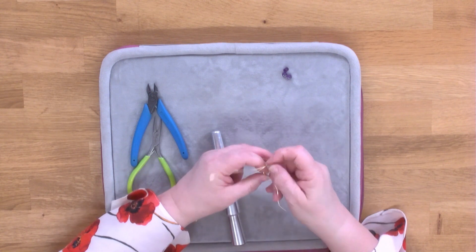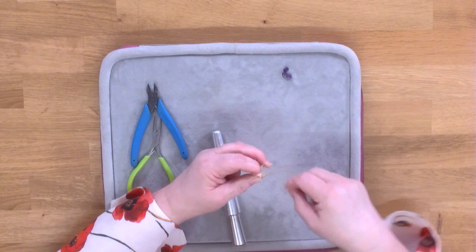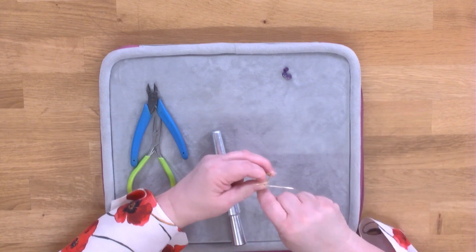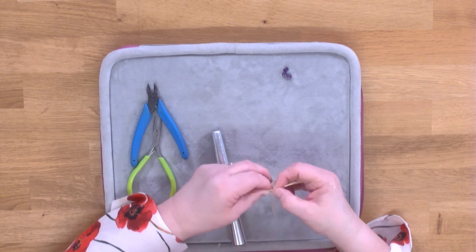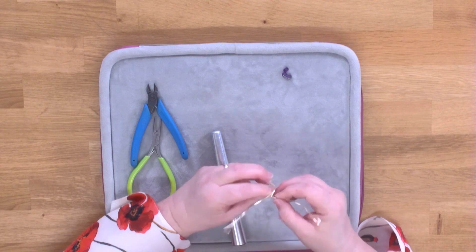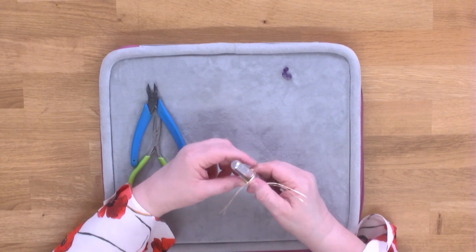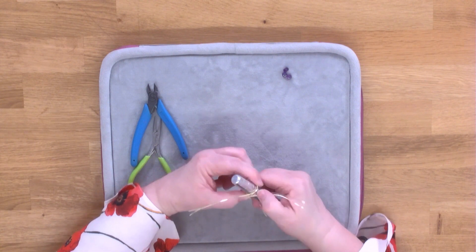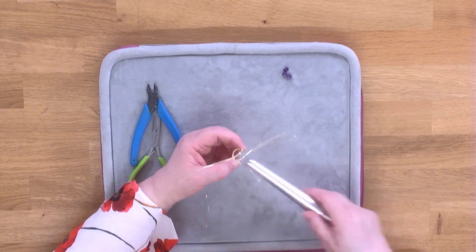It's going to be different for every ring size. Push that down and squidge it all in — that's going to be plenty. Pop it back on your ring mandrel so we can see that our gemstones are going to fit in there.